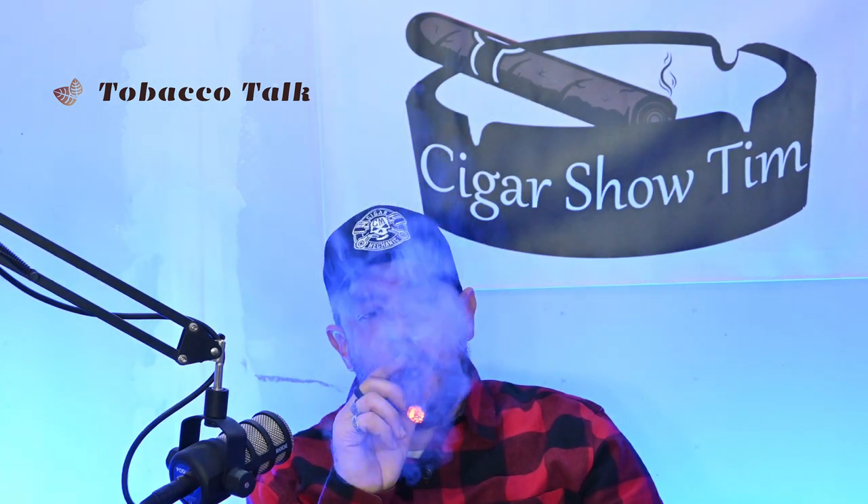All right, so off the light-up — very, very earthy, super earthy, with some dark oak wood in it too. The draw is probably about a medium draw, not too tight, not too loose. I'm going to jump into the first third and I will be back with all of you and my thoughts on the first third in just a second.